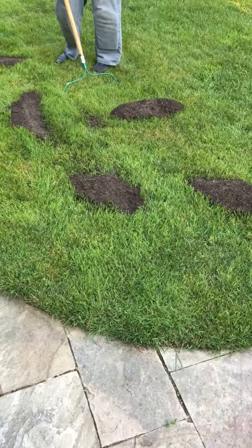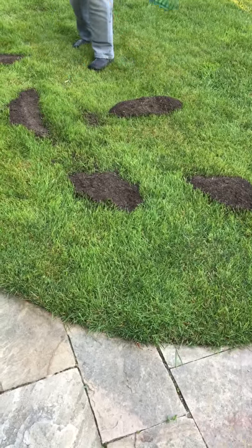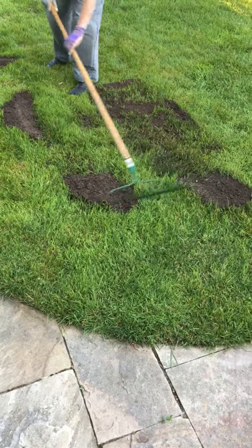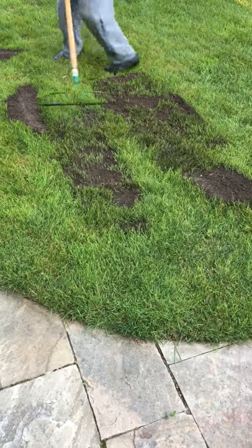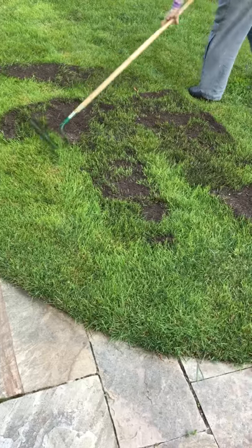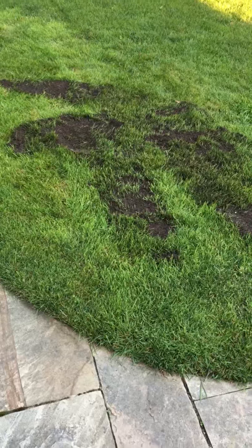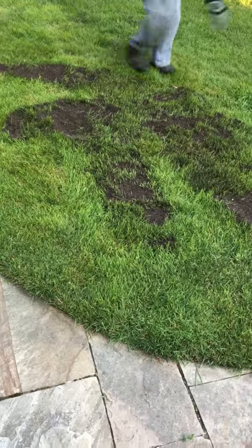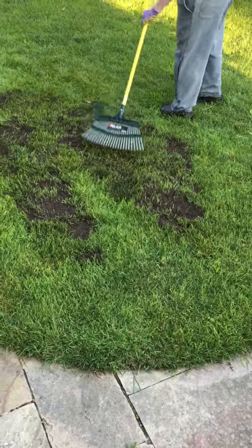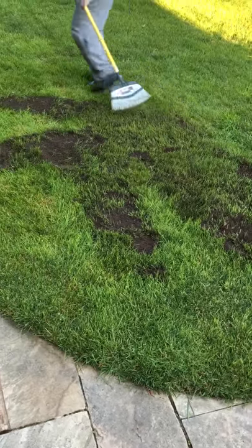Spread the top dressing mix out in small manageable piles and over the back of the rake, just push it into the grass like this. The smaller the piles you make, the easier it will be to work it in. When you've got it fairly even, grab your other rake — this one is really the best rake on the market for so many things. With a sideways action, just work it so that you raise all the little plates of grass up so they're not buried under the mix.